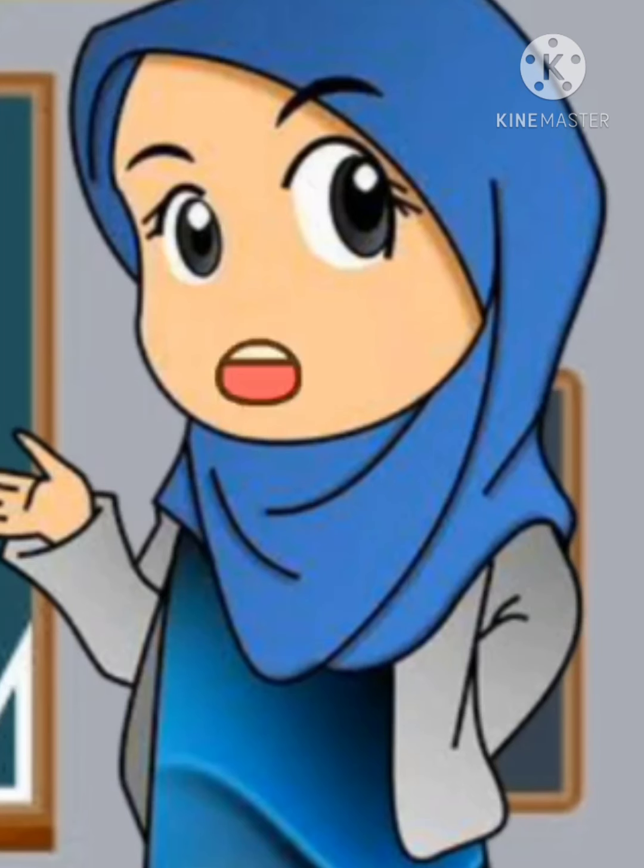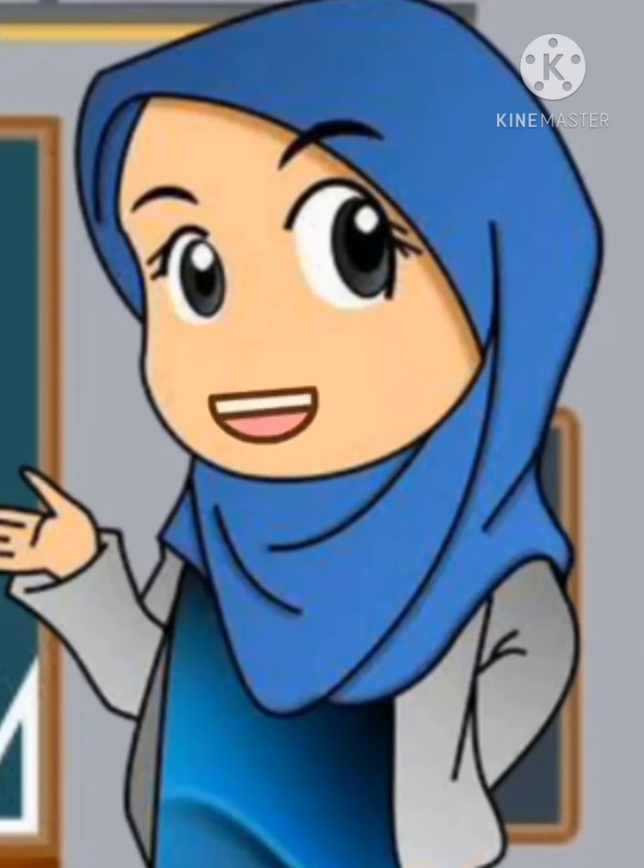Assalamualaikum warahmatullahi wabarakatuh. Apa kabar adik-adik? Semoga selalu dalam keadaan sehat ya. Baiklah, pada hari ini kita akan belajar materi fikih SMP tentang sholat jama' dan khosor. Izinkan kakak memperkenalkan diri terlebih dahulu. Perkenalkan, nama kakak Indah Rahma Soliha. Pada kesempatan ini kakak juga ditemani oleh teman-teman kakak yaitu Kak Tri Juliawan Ashguri dan Kak Robi Mustafa. Disimak baik-baik ya video pembelajaran kita pada hari ini.